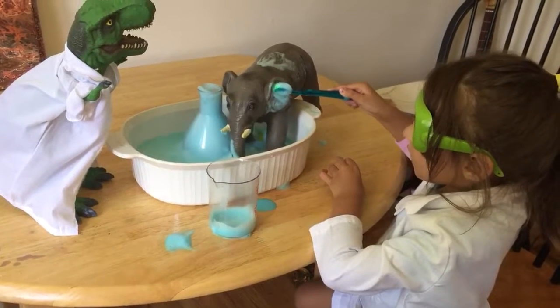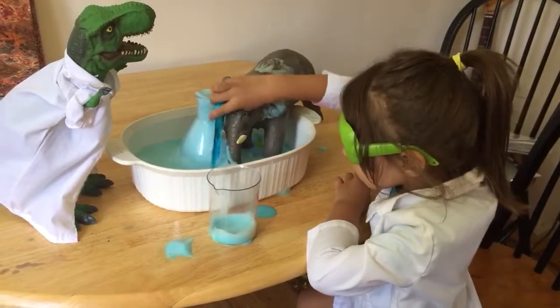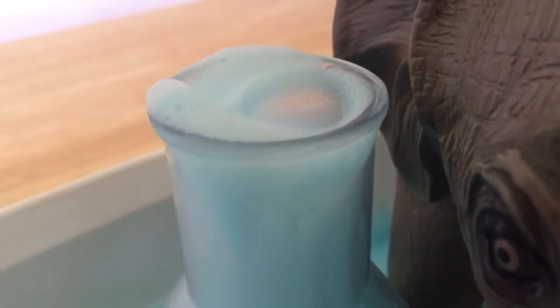I don't know if the hydrogen peroxide is bad for the toy though, so I might rinse him off. Let's see — is it still reacting at all or is it done reacting? Done reacting. I think it is done reacting.